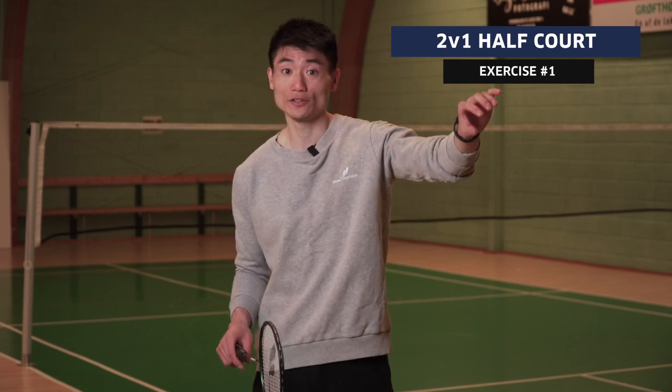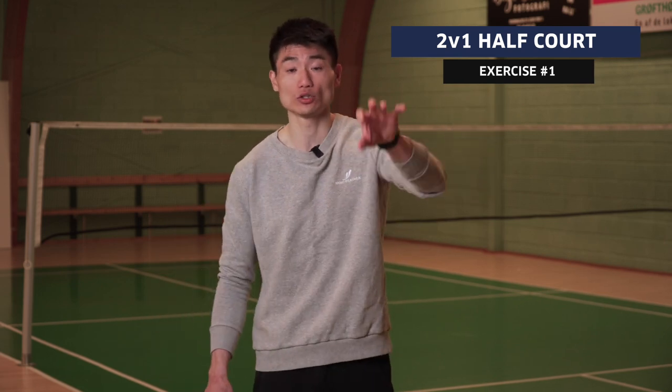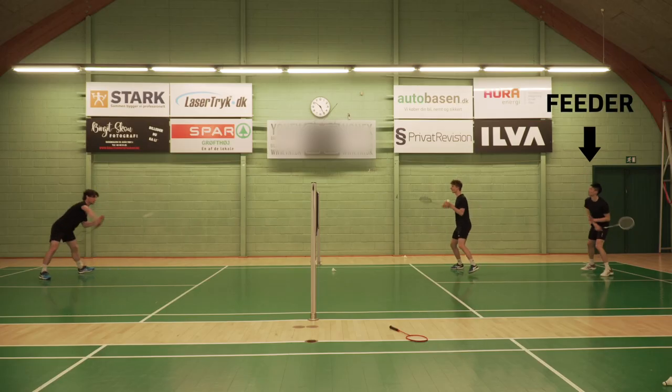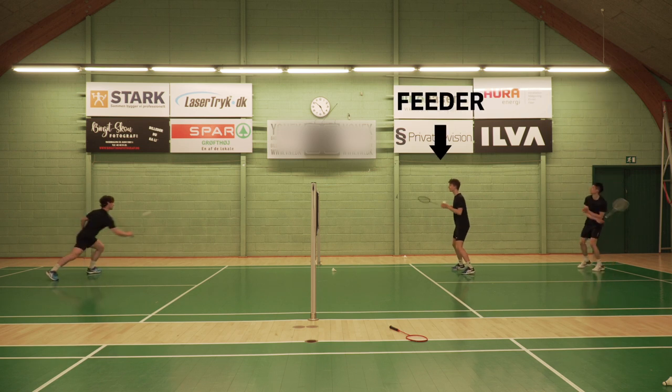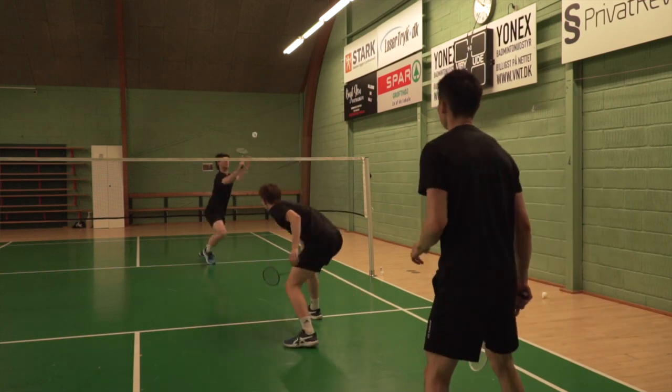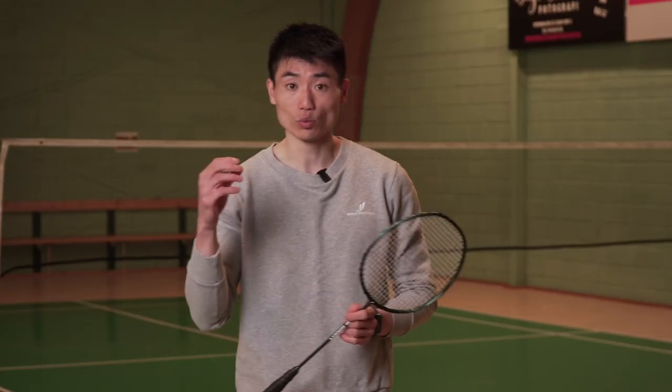The two-player side are the feeders, and the one alone is the one doing the exercise. For the feeders' positions: one is at the back and the other is at the net. The one at the rear court is able to play drop shots, tick smashes, and power smashes. The one at the front is able to play drives and block shots. The one doing the exercise is in a defensive situation.